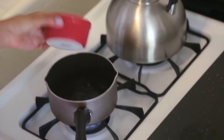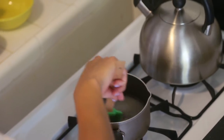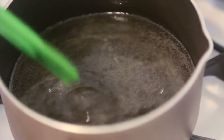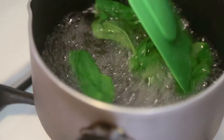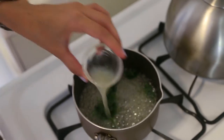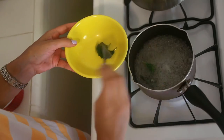First, we'll stir in the water and sugar in a small pot and bring them to a boil to create what some call simple syrup. Add your basil leaves and leave them until they get smaller and old looking. Add a little bit of lemon juice. Afterwards, strain your basil leaves with a fork.